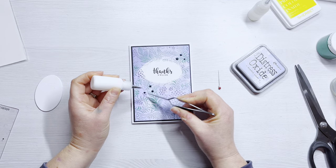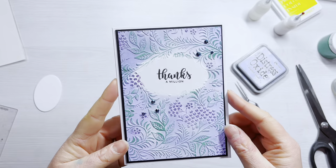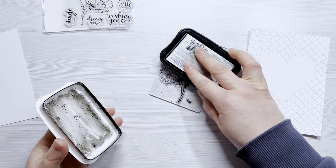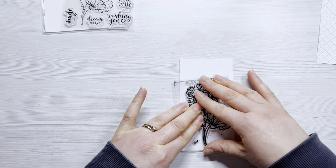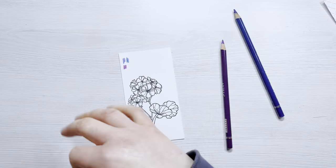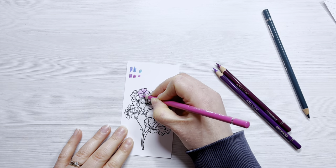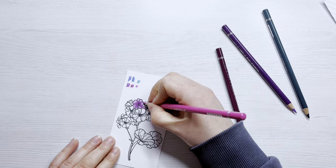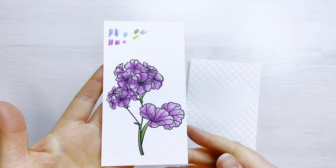For the fourth and final card I'm using the gorgeous Petite Geranium stamp set and I'm going to use the flower. I'm inking it up with VersaFine Onyx Black and stamping on a scrap of cardstock, then colouring it with my Arteza colour pencils. I've selected pinks and purples, tested them at the top, and my colouring method is: lightest colour first, then the second darkest, then the darkest in the centre, and if I've missed any areas I go back over with the lighter colour.